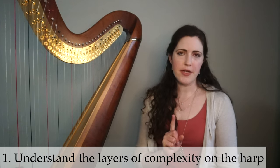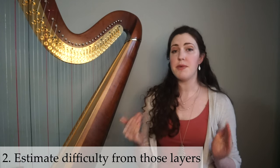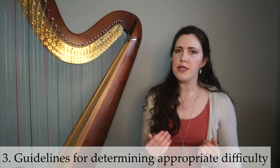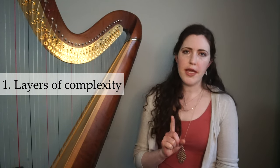So first we'll chat about the layers of complexity — what all is actually involved in playing a given excerpt. Number two, we'll use those layers to estimate difficulty. And number three, we'll chat about some guidelines for how to write appropriately for a given level. So number one, we'll talk about the layers of complexity.